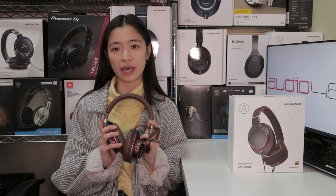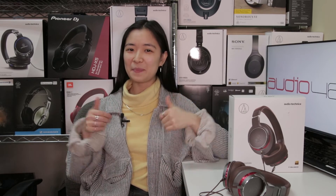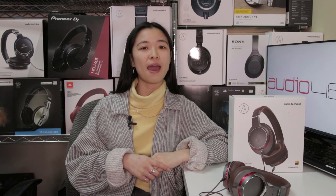I've taken full advantage of the balanced cable included with the MSR7Bs and I definitely say these headphones are worth a bang for your buck. Thanks so much for watching guys. If you felt enlightened, give it a thumbs up. If you want to see more, subscribe, and if you have any questions or comments, please feel free to leave them down below. I'll see you guys next time.